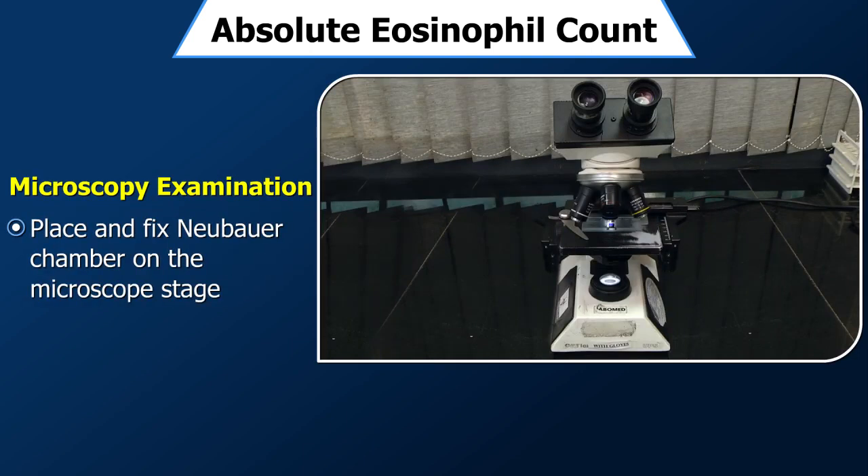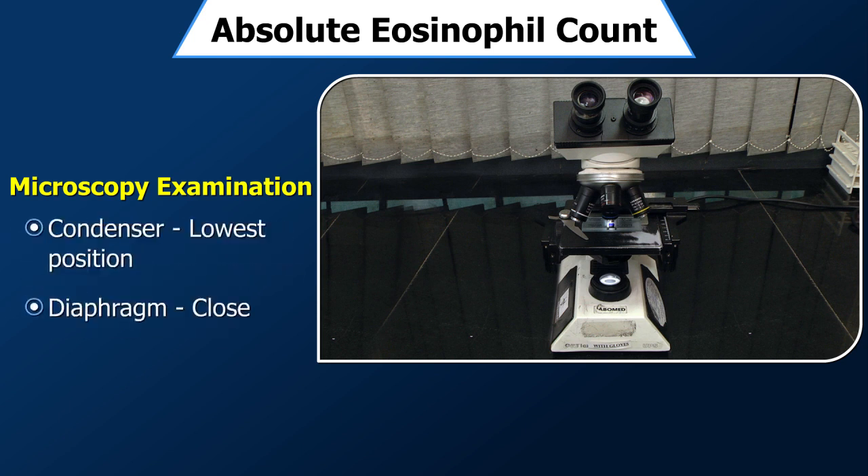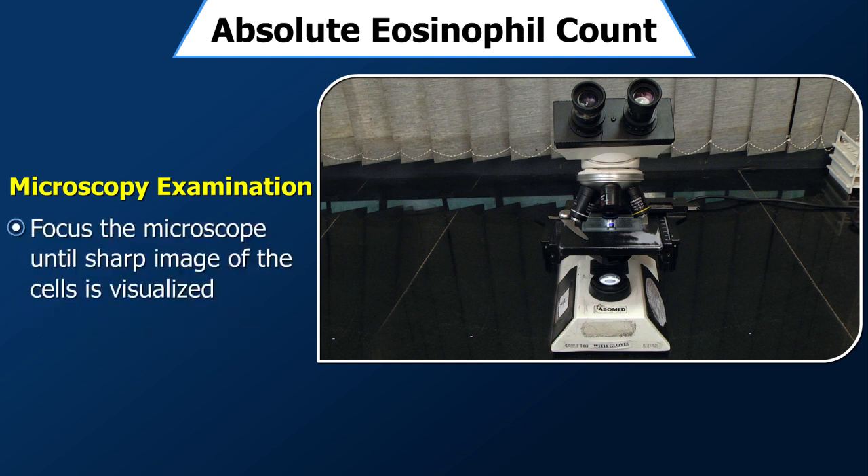Microscopic examination: Set the microscope and focus. Place the Neubauer chamber on the microscope stage and fix it with the clamp if available. Turn on the microscope light. Place the condenser at the lowest position and close the diaphragm. Focus the microscope until you can see a sharp image of the cells through the eyepiece, adjusting the stage accordingly.